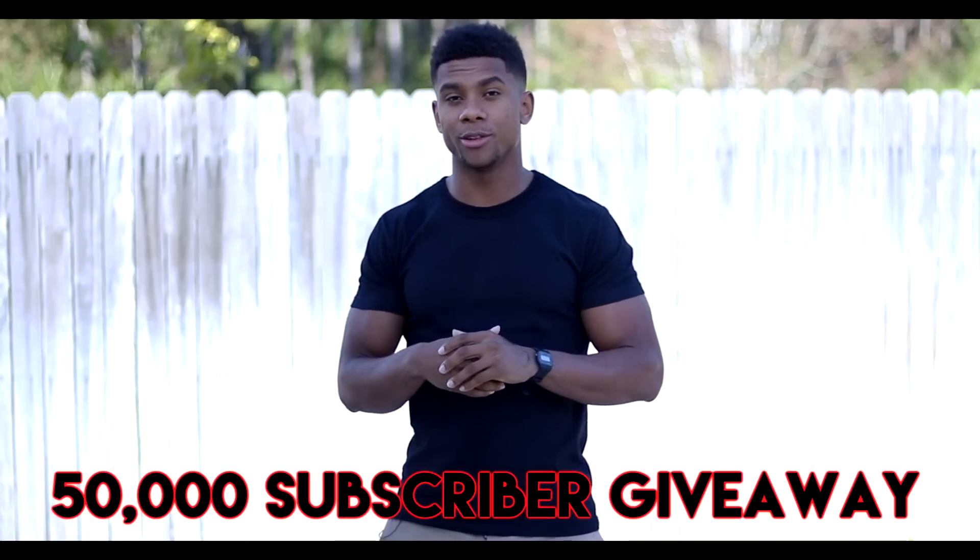What's up guys, Austin Dunham back again with another video. Now listen, I know that I'm not a fashion YouTuber, I'm not a style YouTuber, however, I do think these tips will help you. So today we're going to talk about how to look muscular in a t-shirt, and also stay to the end where I'll talk about the giveaway I'm going to be doing for you guys.